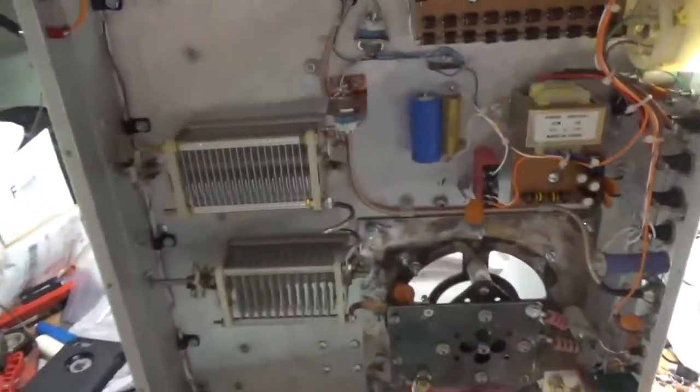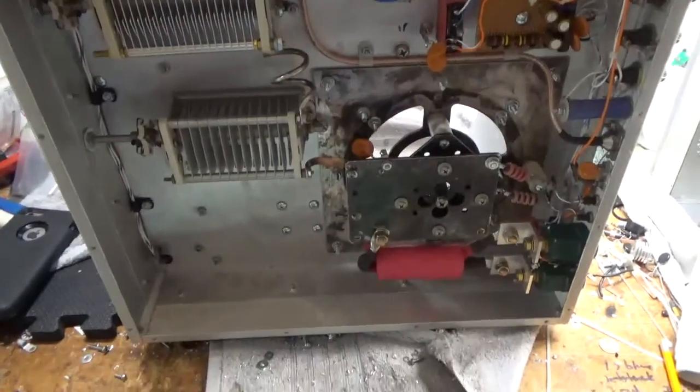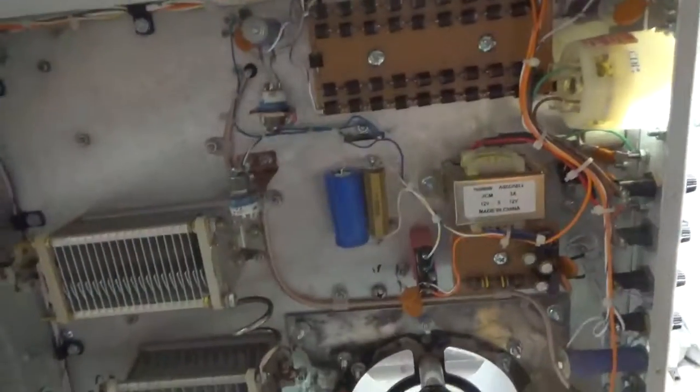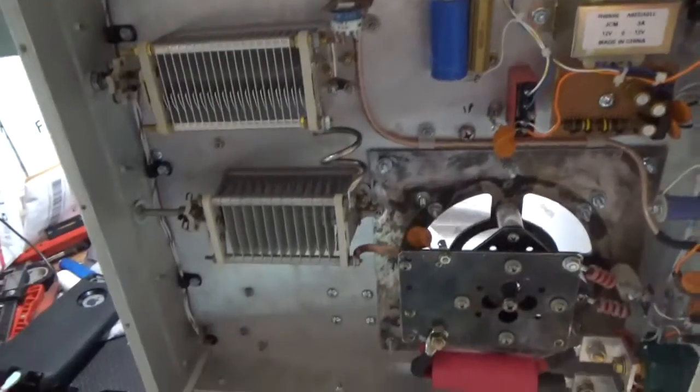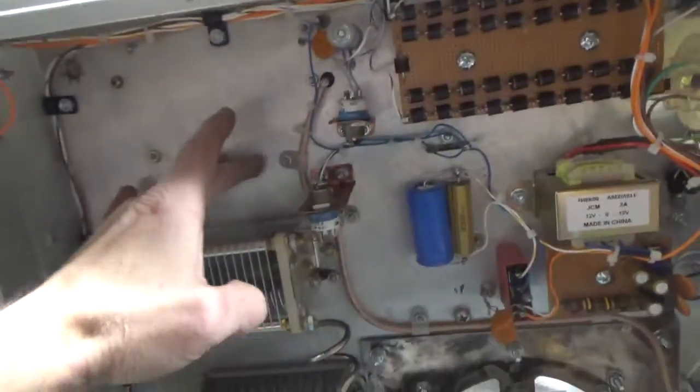Tomorrow I will show the tuning of the output network and the tuning of the feed-through. I just love Teflon wire — I have tons of it, rolls and rolls. That's all I use. And I use clamps — I have bags and bags of these clamps.